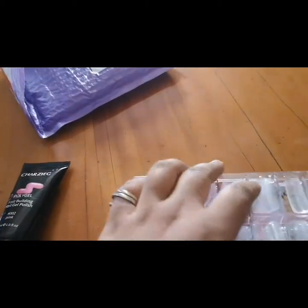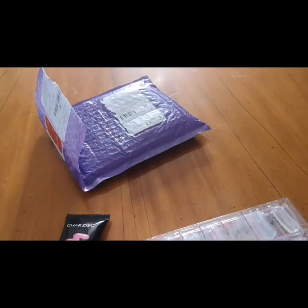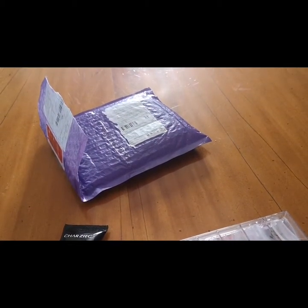I tried it out last week, so let me just share my experience with the poly gel. The gel is not sticky — the substance is quite moldable, like you can mold it and shape it in the molds that they provide, which is cool.